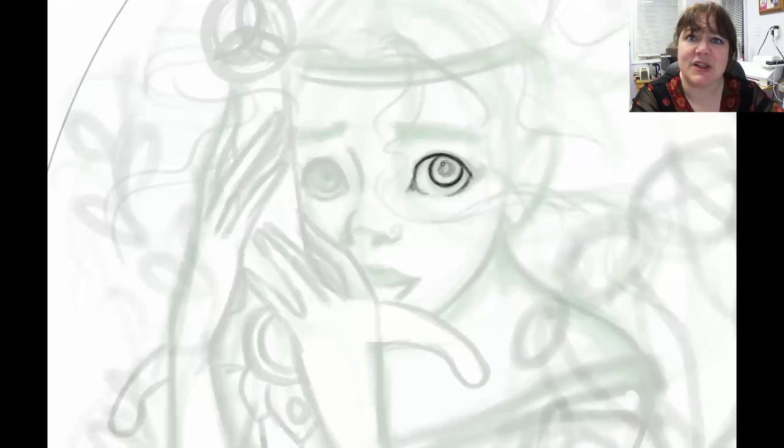This round's theme was magical creatures or characters — we kind of couldn't quite decide. So let's go ahead and jump into the sketching process.